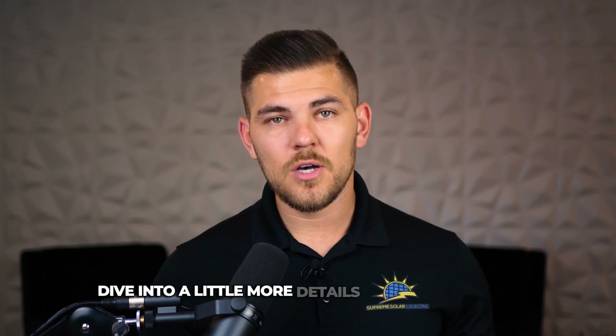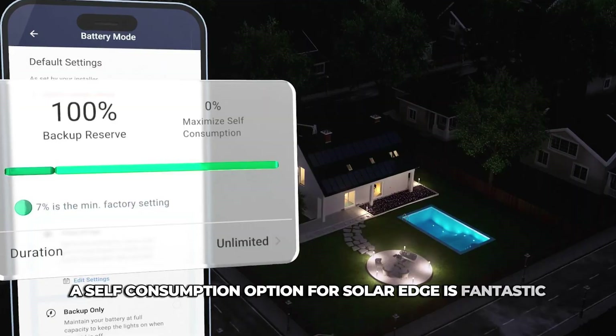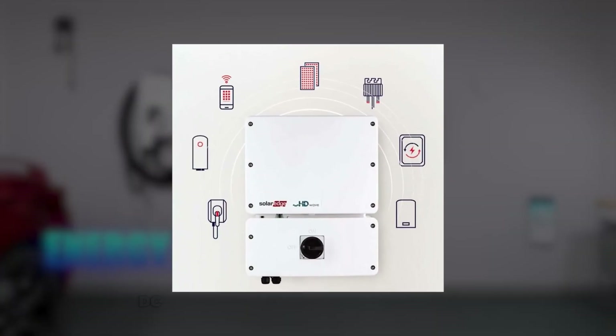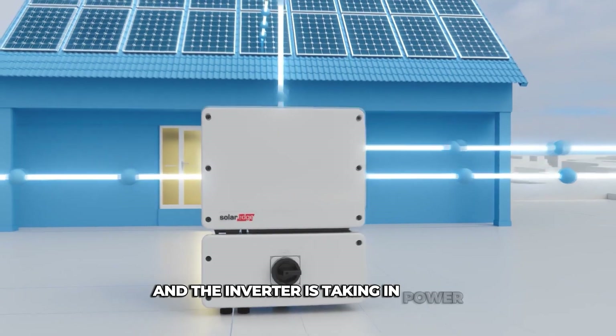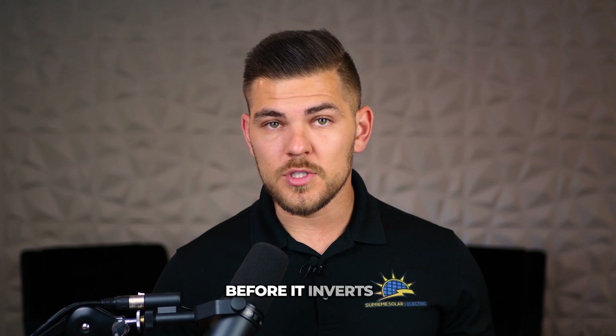The self-consumption option for SolarEdge is fantastic because it's kind of like plug and play. They have what's called energy hub inverters that have a battery input, so you can connect the battery DC directly to the SolarEdge inverter. What's awesome about that is when the solar system is producing and the inverter is taking in power, it can decide whether to send it to the home or send it to the battery before it inverts it.